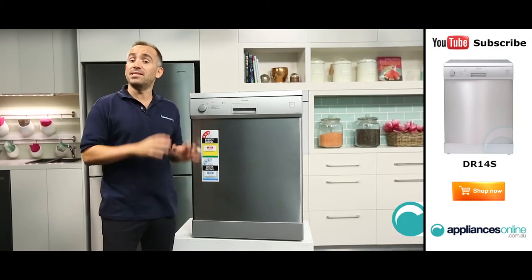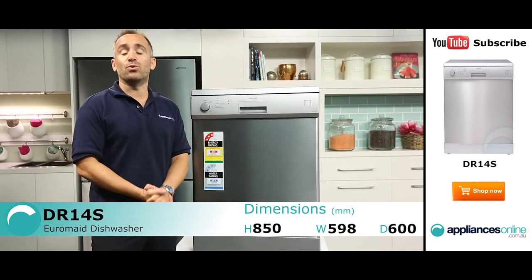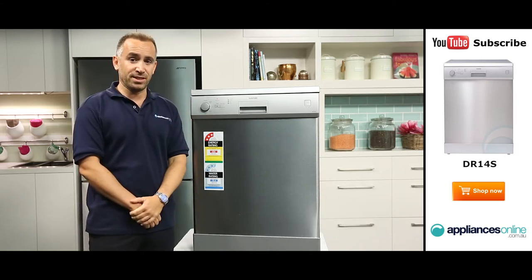Hi, I'm Yannick from Appliances Online and this is the Euromade stainless steel dishwasher, the DR14S. An identical model with a white finish is also available, the DR14W. This is a simple and affordable choice of dishwasher for the kitchen, ideal for taking good care of your family's washing up.